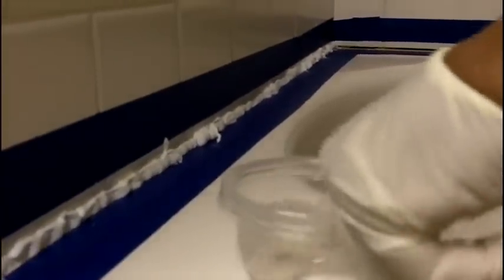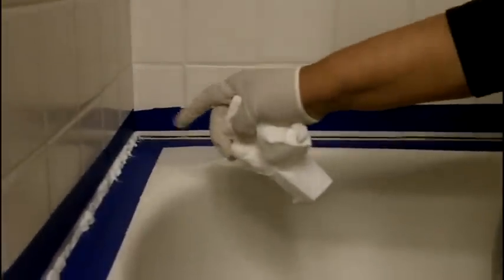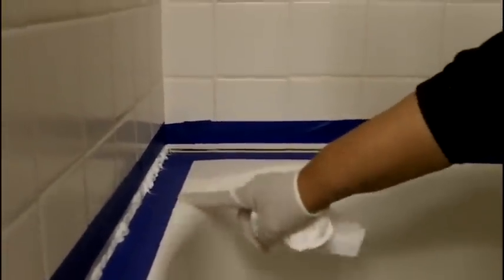Now I'm going to show you how to finish the caulking we just applied. The first method is the water-and-finger method. You want to dip your finger and submerge it in water, then use your finger to go over the caulking. It's so very important to use water, and you want to have a paper towel handy because it can get messy. You want to confine your movement to inside the tape — don't get any caulking on the bathtub, because then it's going to be very difficult to clean up. That's why we have the tape.